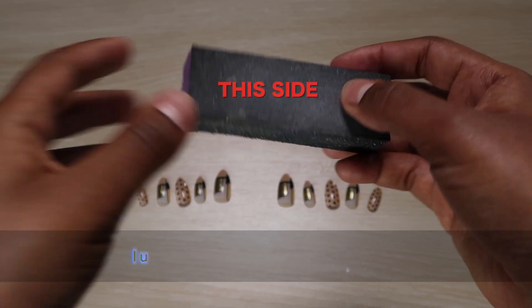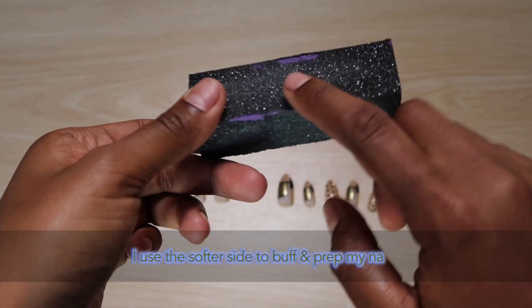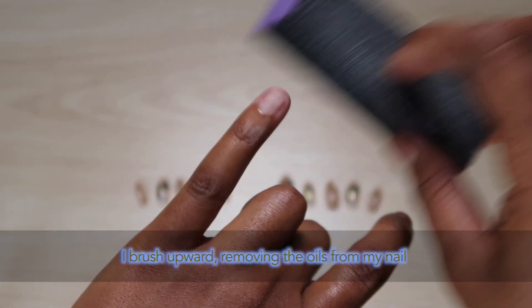To prep my nails I use the softer side of the nail buffer. All I do is brush upward, removing the oils from my nails, which will allow these fake nails to last longer.